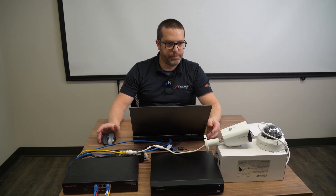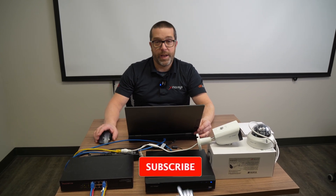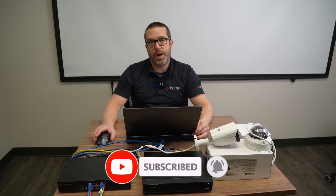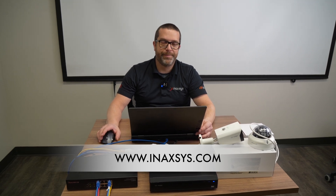So this was how to reset the password for Storm NVRs, DVRs, and cameras. Thanks for watching. If you have any questions, comments, or suggestions for more videos, please let us know down below and we'll answer you quickly. Thank you.